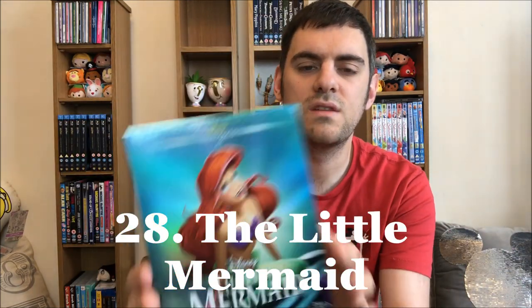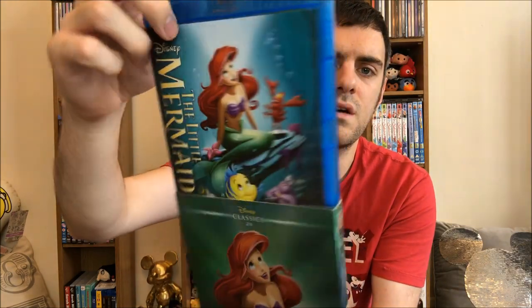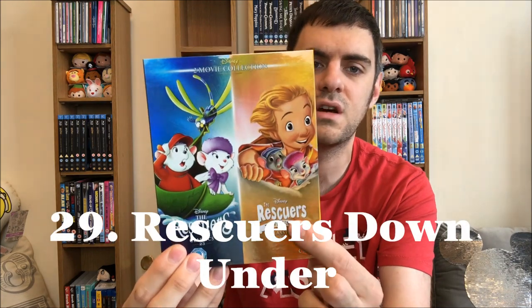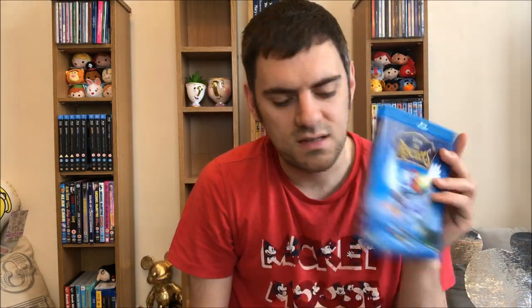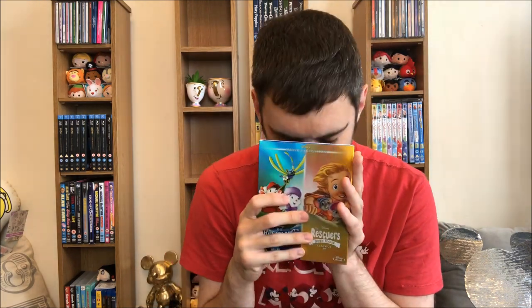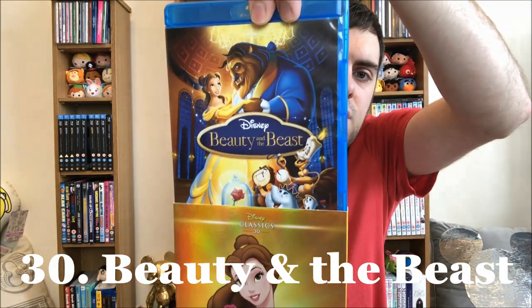Twenty-eight: The Little Mermaid — this was the start of the Renaissance, it really was. Just taking an image from that cover. The back matches. This is a strange one — they did a double Blu-ray set of this where you have The Rescuers with The Rescuers Down Under. To me, if you've already released The Rescuers separately, why didn't you just release The Rescuers Down Under on its own? It doesn't make sense. But I had to buy the double set to get The Rescuers Down Under, which is an awful, awful movie. Number thirty: my all-time favourite — Beauty and the Beast. Love that cover. The back matches, and then the spine.